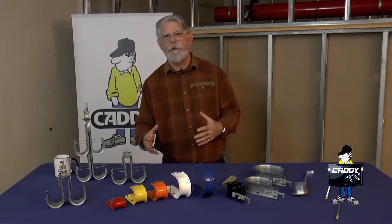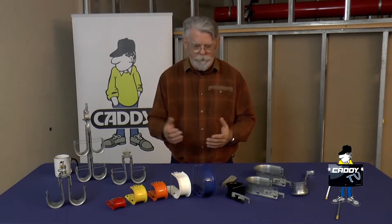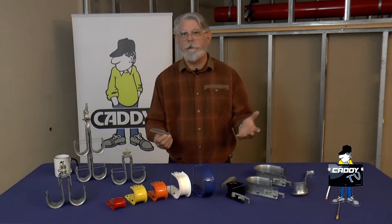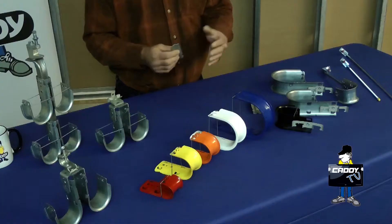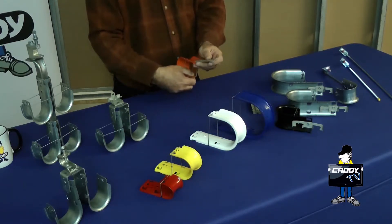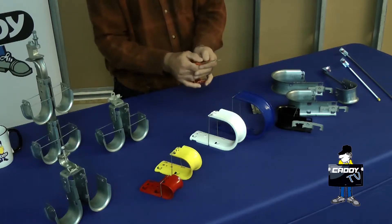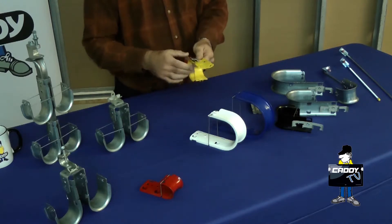We're going to talk about some new stuff, some new developments, some things that we keep trying to make your life easier. First thing I'm going to talk about is the Caddy HPTM. It's a little high performance tree mount bracket. What we're going to do with this is we're going to actually pre-assemble or field assemble a little J-hook tree, just snap on the J-hooks together using this tree mount bracket.